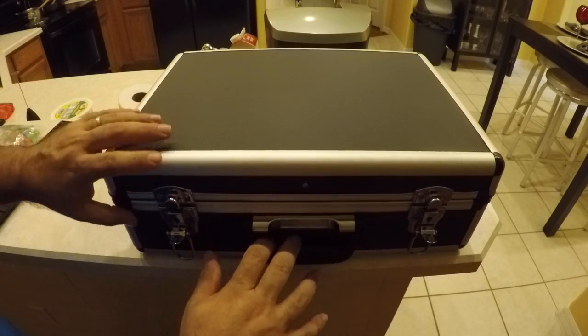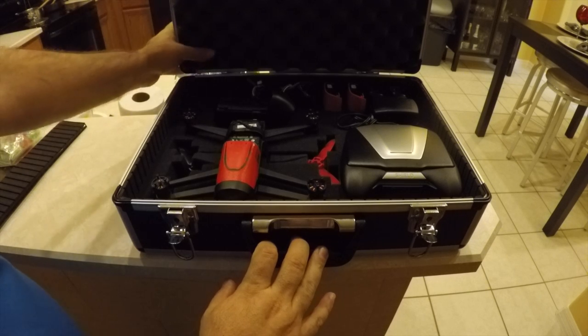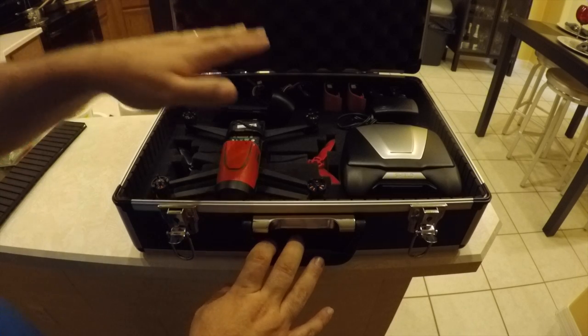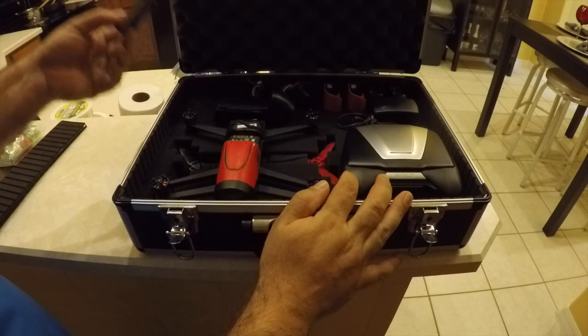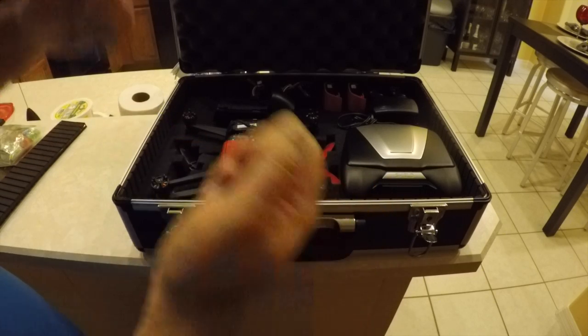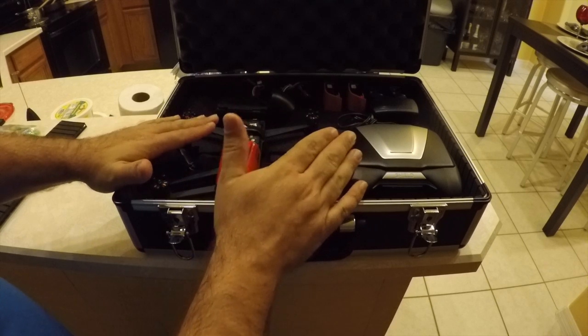It opens up — it's an aluminum case, it's not the very best, however I do have room for everything here. I have the Bebop here, the propellers are down here in the foam. I put a little pieces of foam that I had extra from pulling them out on top just to kind of hold them in place, because when I closed it and moved it they shifted a little — this just keeps them from shifting.